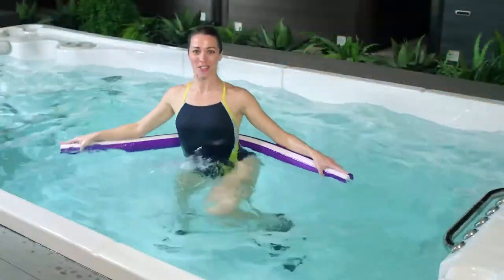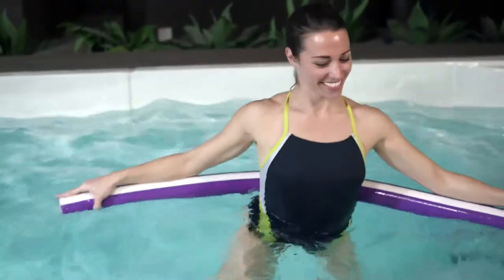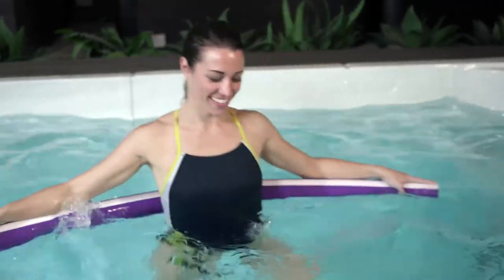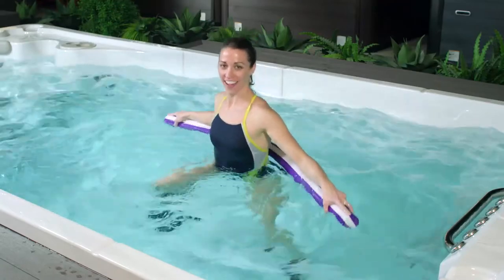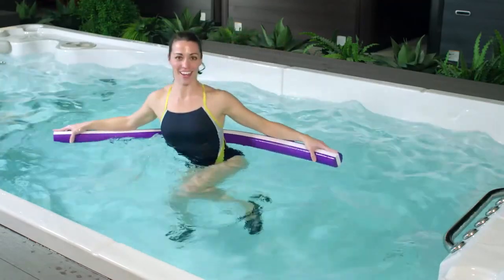Sort of feels like dancing in your swim spa. For three, two, and one.